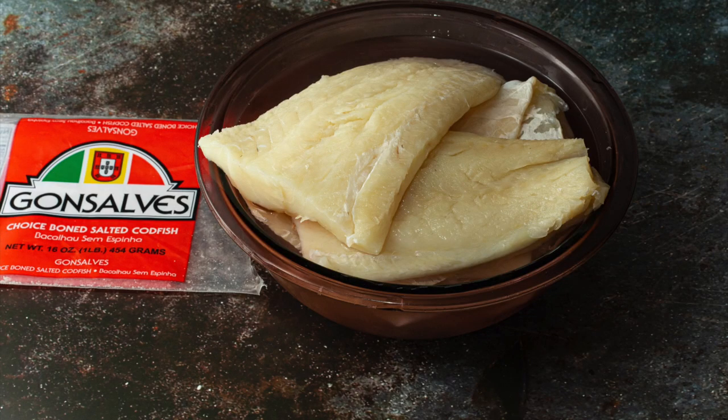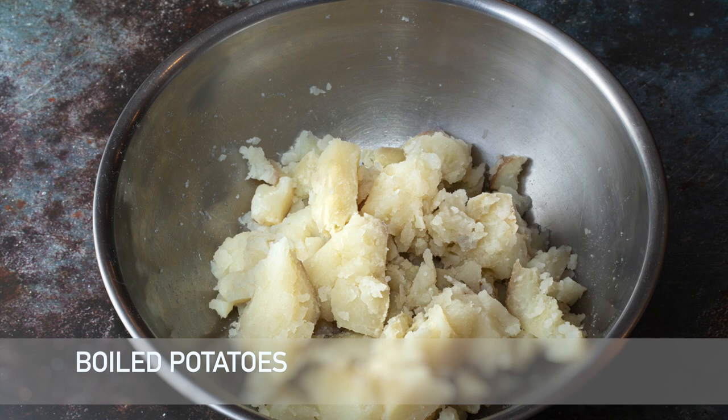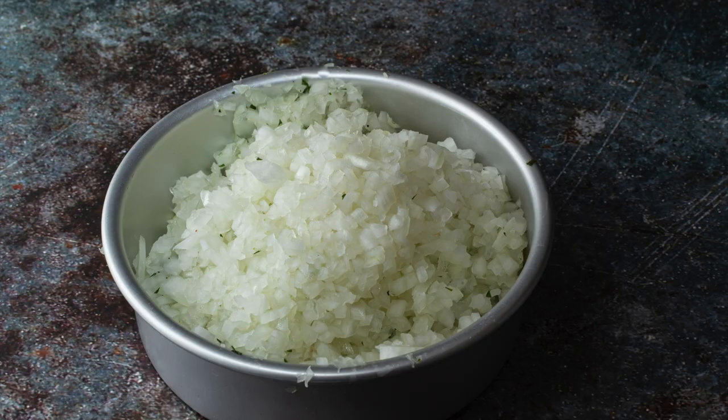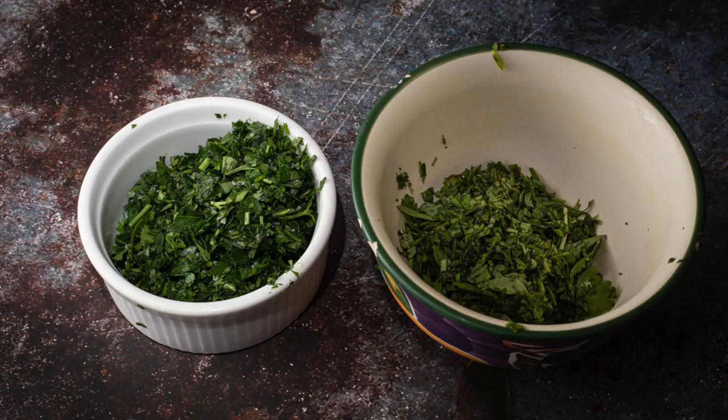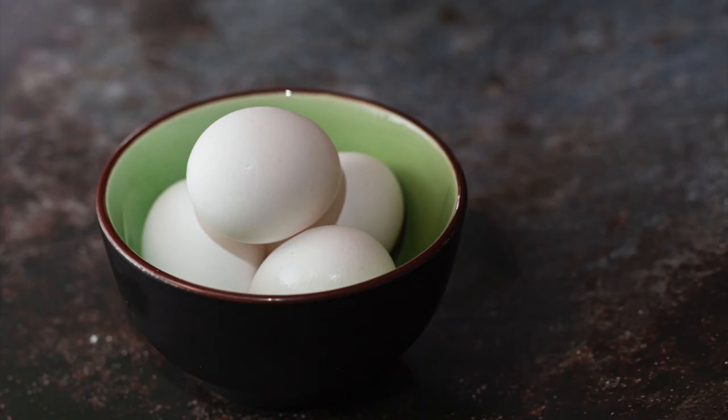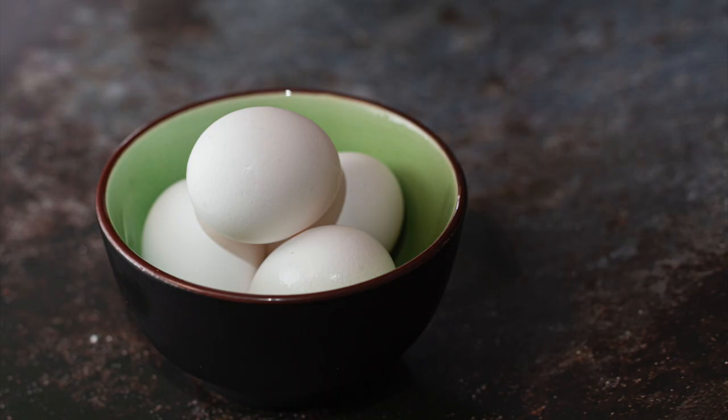The ingredients to this recipe are 16 ounces of cod and 16 ounces of russet potatoes — so about a pound of cod and a pound of potatoes. Usually that's one really large russet or two smaller ones. One medium yellow or white onion. Three tablespoons of freshly chopped Italian flat leaf parsley. Two tablespoons of freshly chopped cilantro. One teaspoon of thyme. And two eggs. I'm doubling the recipe, but that's the standard recipe.